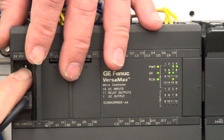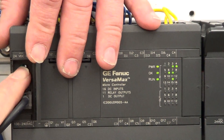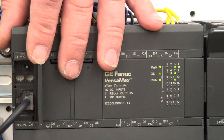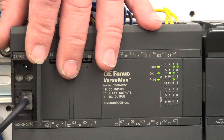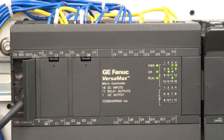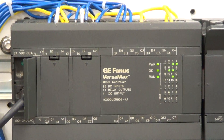Directly above that is the on/off switch. Make sure it's to the right so it's on — otherwise, no matter what you do with the control software, it will never turn on.